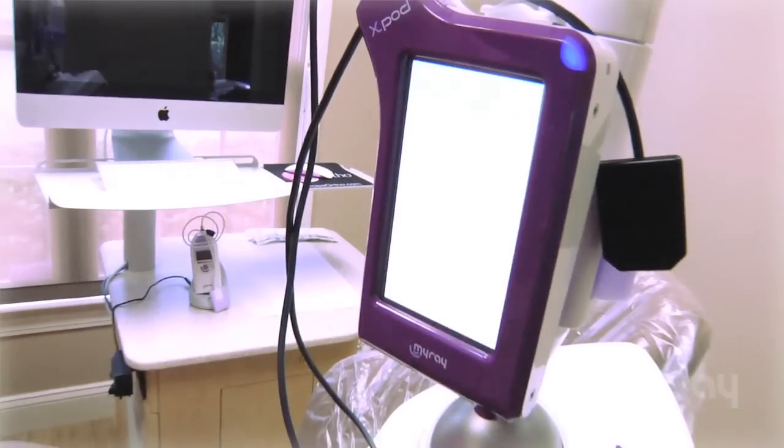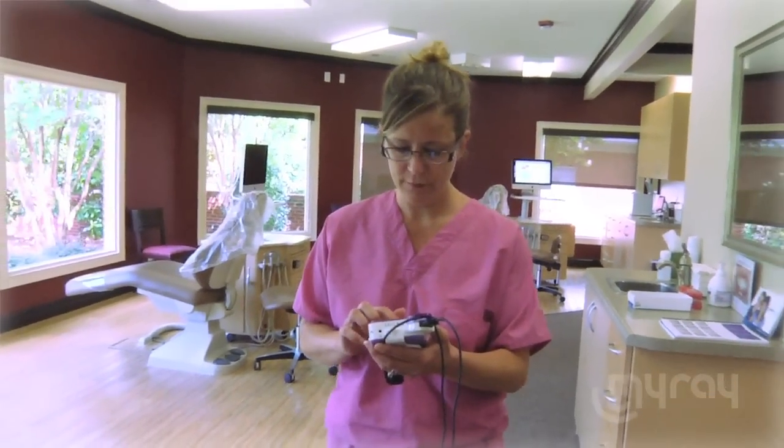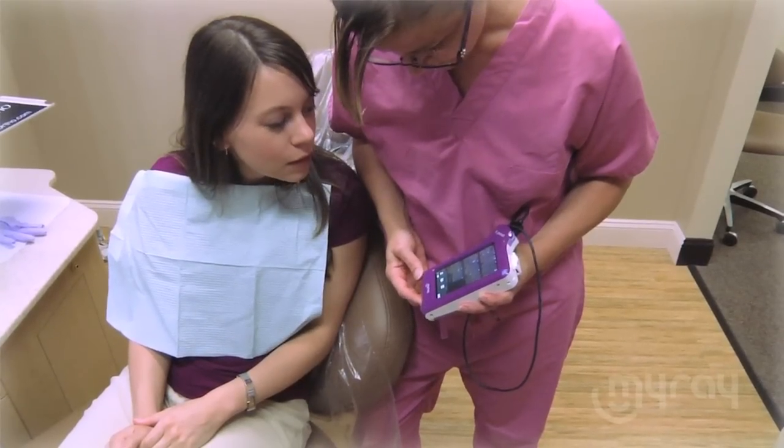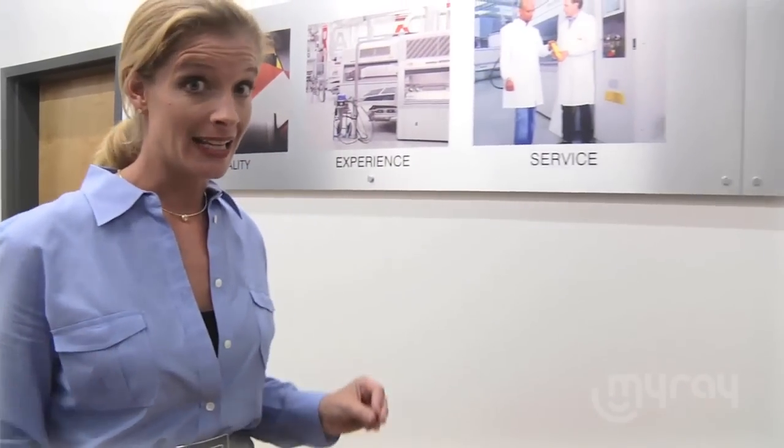Here at MyRay we would like to introduce our new revolutionary handheld device called the X-Pod. This on-the-go wireless device, which fits in the palm of your hand, not only allows you to download x-rays in real time, but it's also capable of instant image display on its medical-grade touchscreen. Equipped with picture editing tools, the X-Pod even allows for instant image enhancement. This digital technology is easier than ever before.